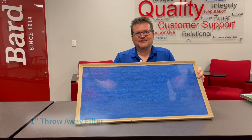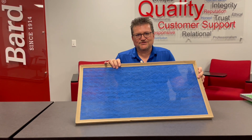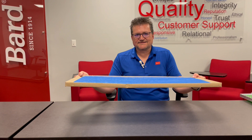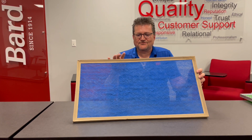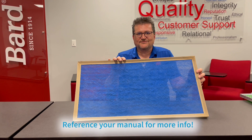This is what we call a one-inch throwaway filter. It's typically a MERV 2 rating and only one inch thick or less. Most of our products can use either a one-inch or a two-inch throwaway, so sometimes it's best to upgrade from a one-inch to a two-inch if you're looking for a higher filtration value. Remember to check your manual to see what your unit is capable of.